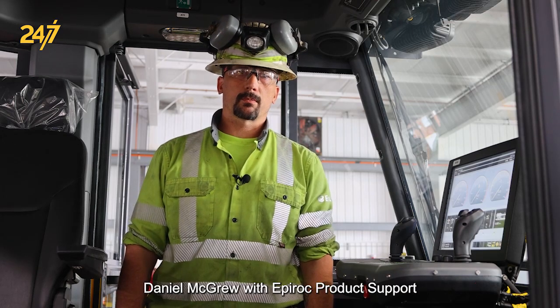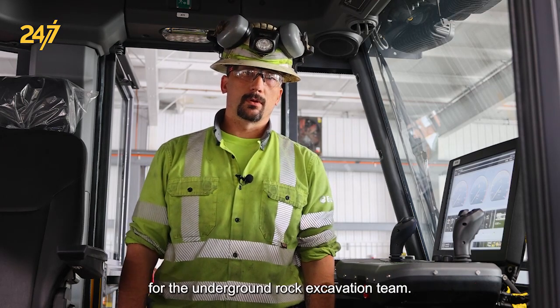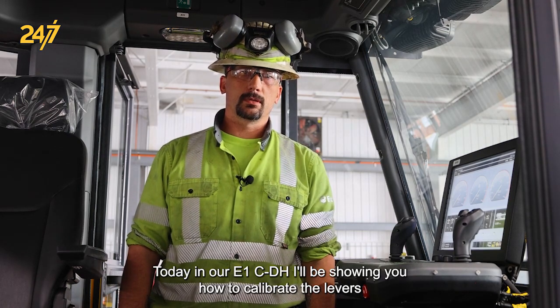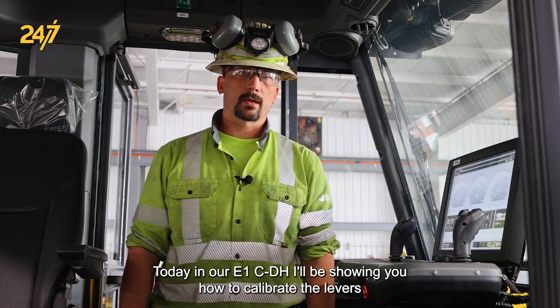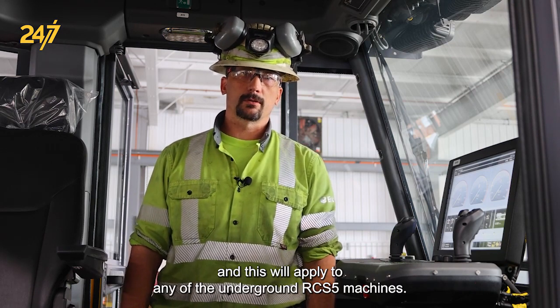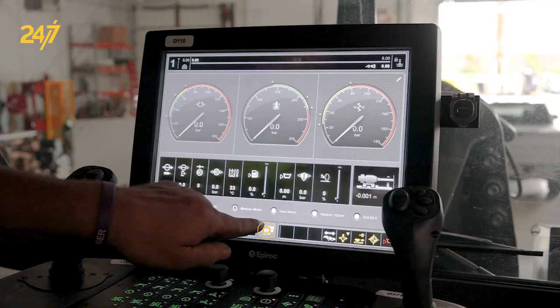Hi, I'm Daniel McGrew with Epiroc product support for the underground rock excavation team. Today in our E1C DH, I'll be showing you how to calibrate the levers, and this will apply to any of the underground RCS5 machines.